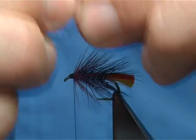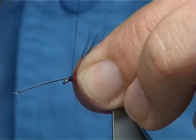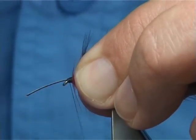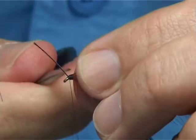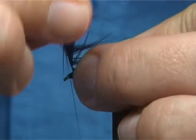Do the same again with the black claret — just remove the fluff from the bottom. Come in. Now at this point I am going to just take it down; I don't need to fold it back. Then remove the waste piece, fold your hackle, and do a turn in front of the other.